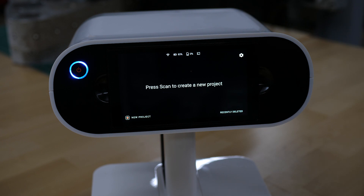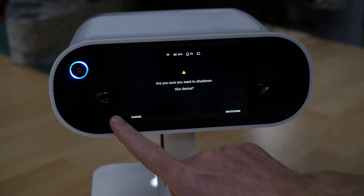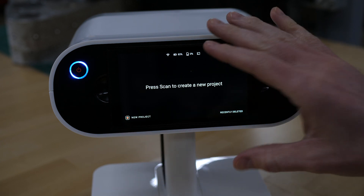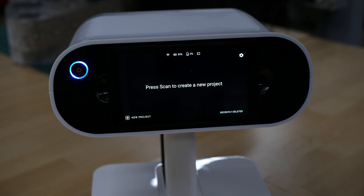Pressing the power button takes you back to the main interface. If I press the power button from that interface, it gives me the option to shut down. And that's the features you have access to on the touchscreen.